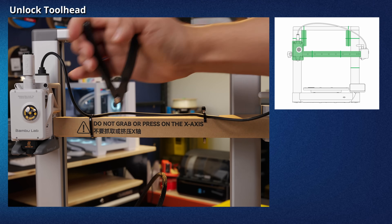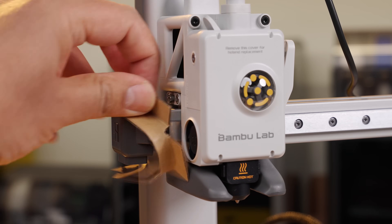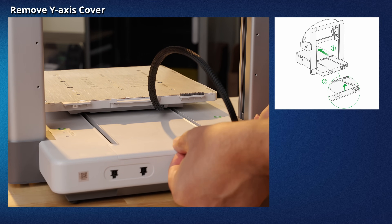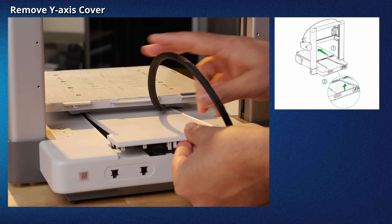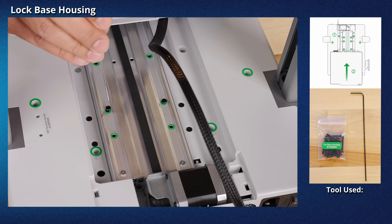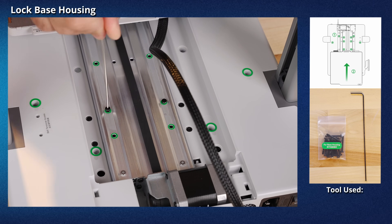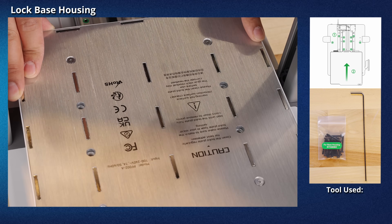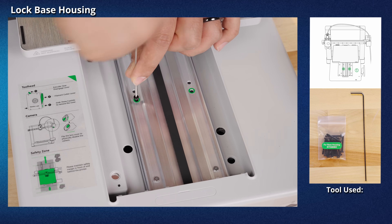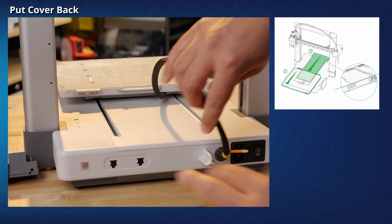Next, we'll unlock the tool head. Cut the zip ties to remove the cardboard wrapper from the tool head and the X-axis — there are several zip ties in total. With the ties cut, remove the cardboard and foam padding from the frame. Now remove the Y-axis cover by pushing the heat bed fully to the front. Open the cover and gently slide it out — this exposes the screw holes to lock the base housing to the frame. There are 10 screw holes highlighted with green circles. Use the 10 ST3-23 screws and the Allen key H2 tool to lock the base housing and frame together. Slide the heat bed all the way to the back to reveal two more screw holes, and install the last two ST3-23 screws. Push the heat bed to the front again and slide the Y-axis cover back into place, ensuring the clips are aligned and closing fully.